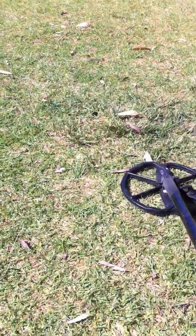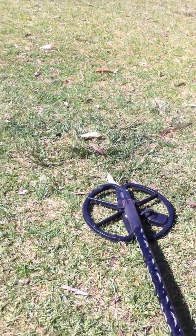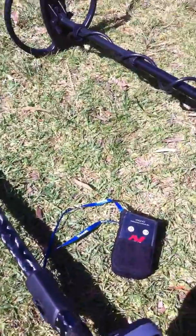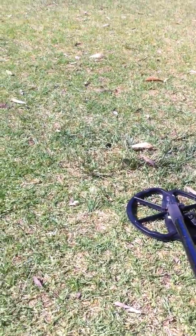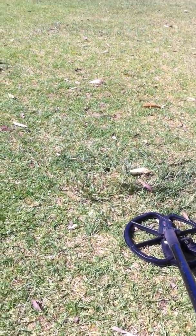You can hear that pretty clearly. That's coming from a wireless unit — it's a couple of feet away from the camera, there it is down on the ground. Because on the other detector the speaker's on the back, and that's about a couple of feet from the speaker.